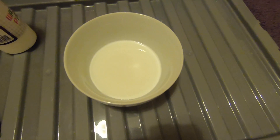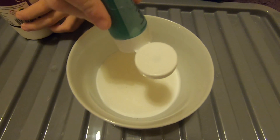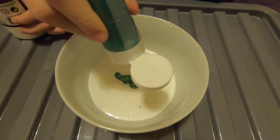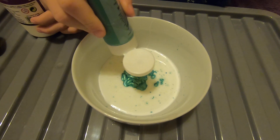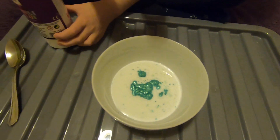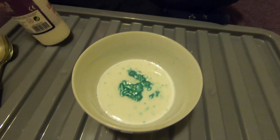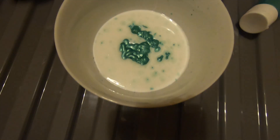So technically next, if you want — you don't have to — you can add some paint. I think that's enough. That's pretty much enough to put the metallic paint all over the place.